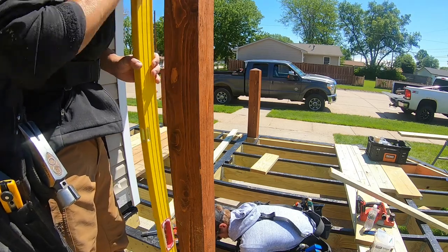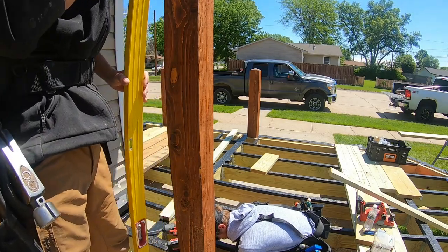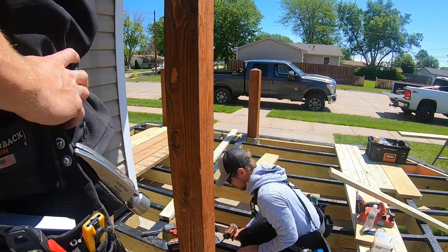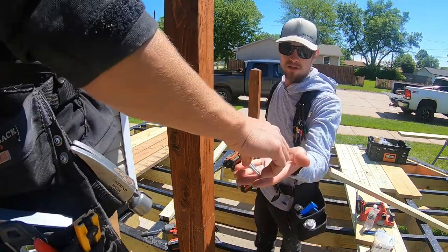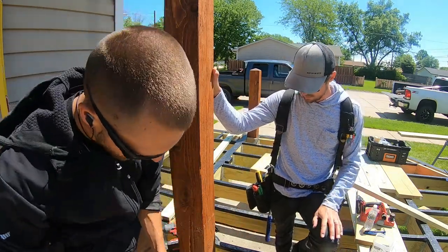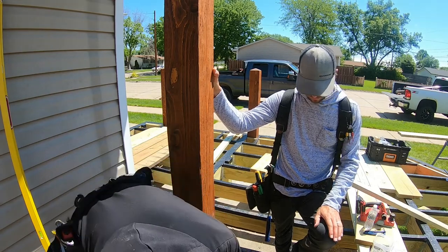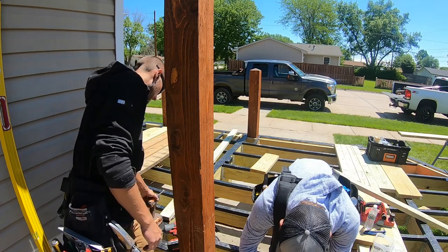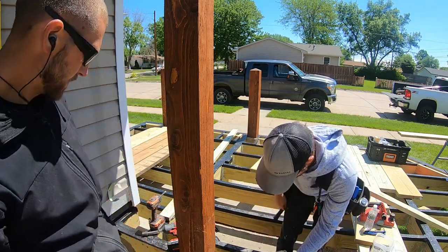Alex is putting in the Simpson structural screws — they're number nine by two and a half. For these post bases we fill every slot. What we've been doing is essentially blocking parallel with our posts and then filling in, that way you can secure it and really block it in — somewhere for your deck boards to ride.